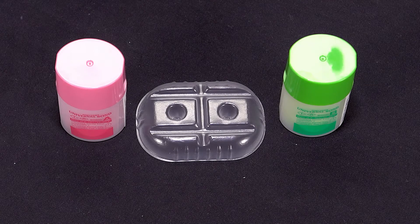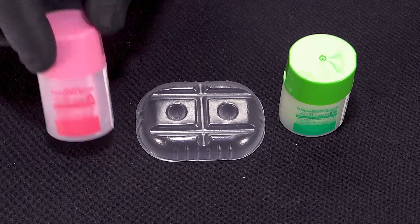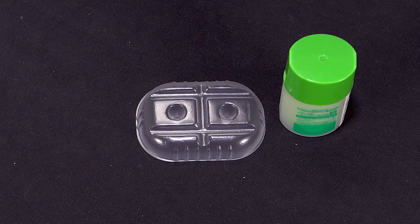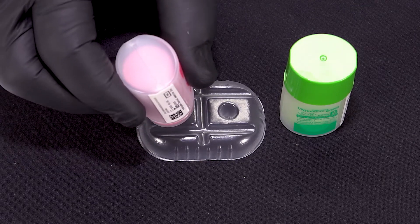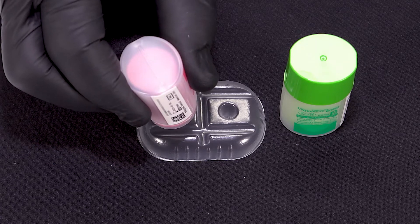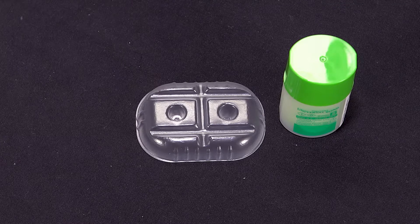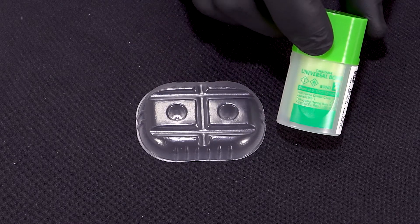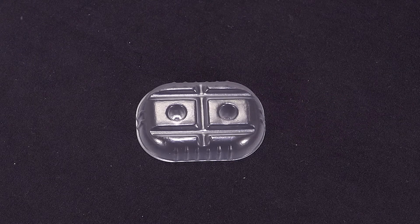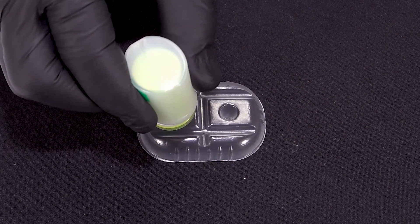So let's start the procedure. We're going to use bottle A from the universal bond, placing one drop in the disposable mixing well. A critical part is keeping that bottle as vertical as possible — we're trying to get as uniform a drop size as we can. Then we add one drop of universal bond bottle B, again holding the bottle vertical and just squeezing in one drop.